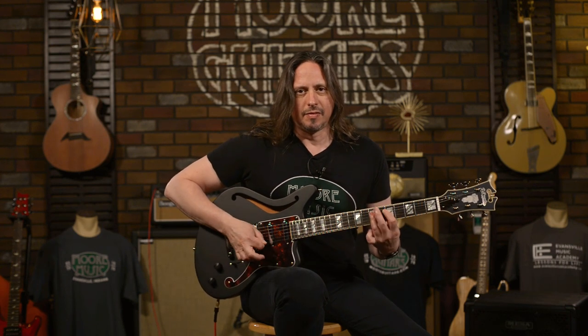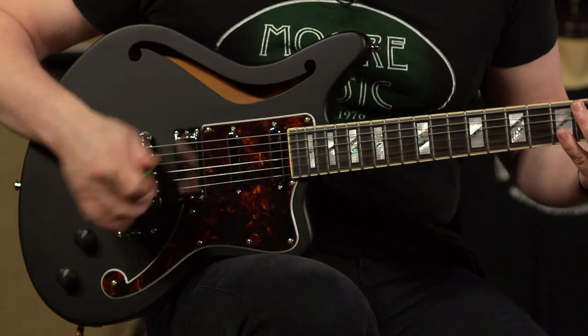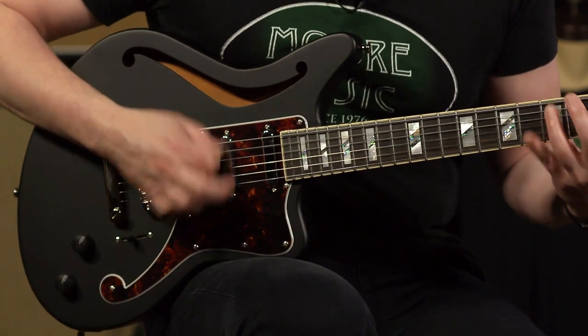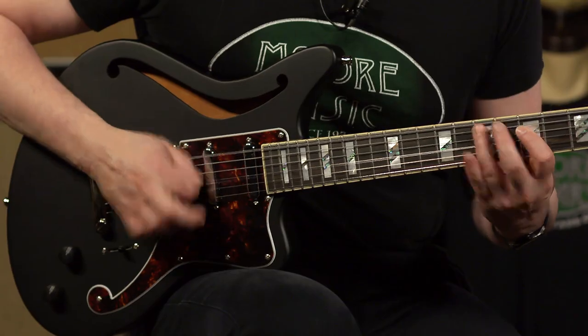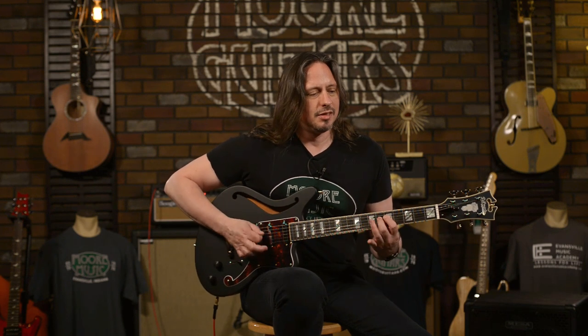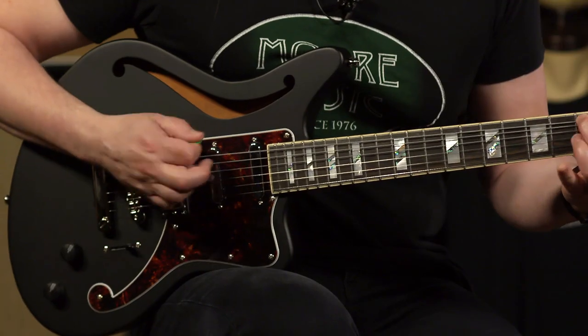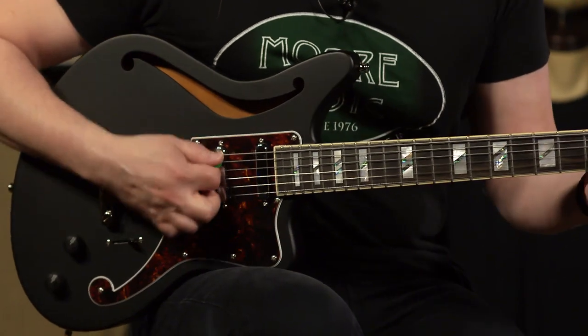In position two, just like in a Strat. And now the neck position — that's really thick, you know, particularly for the single-coil pickup.